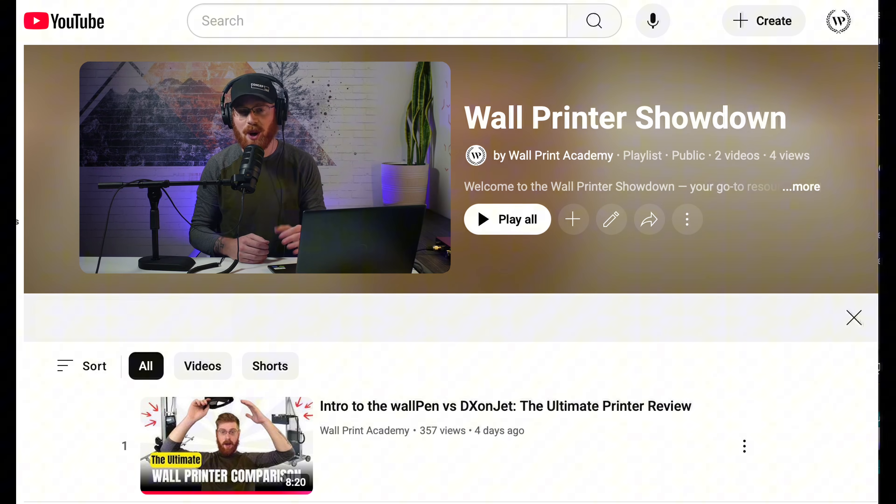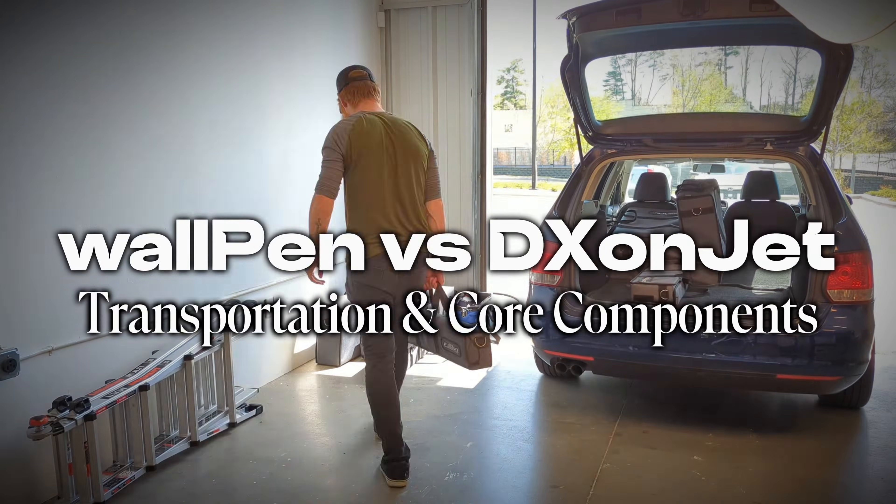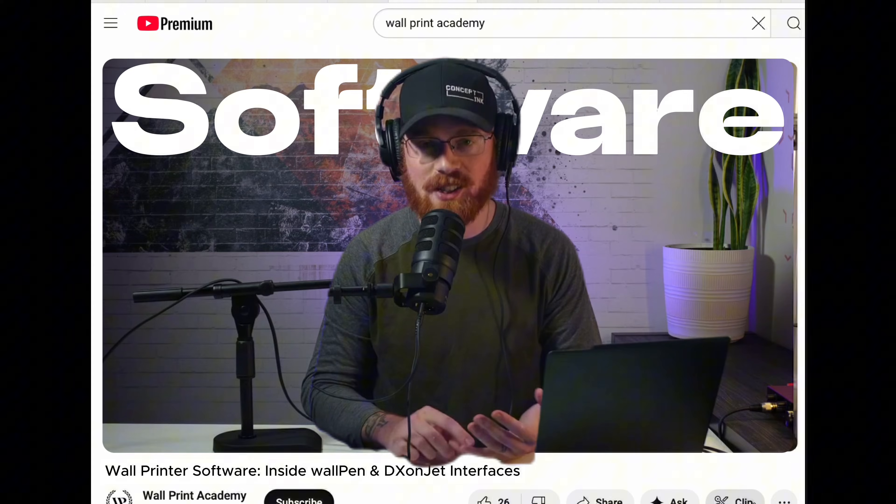The final proof is always in the print. We're wrapping this series up with high quality prints and our honest take on what stood out the most. This is the final video in our printer comparison series between the WallPin and the DX Onjet. Over the past few episodes, we've taken you through transportation, assembly, print prep, and software, and we've learned a ton along the way.